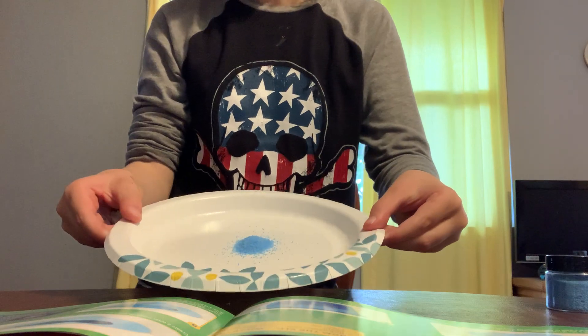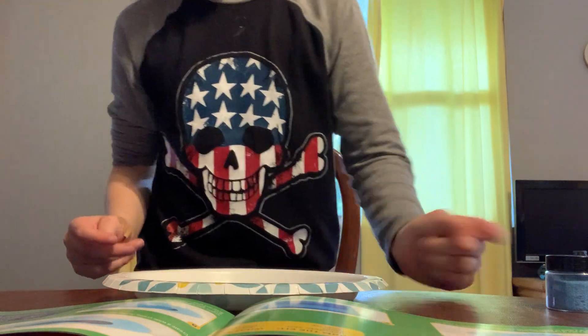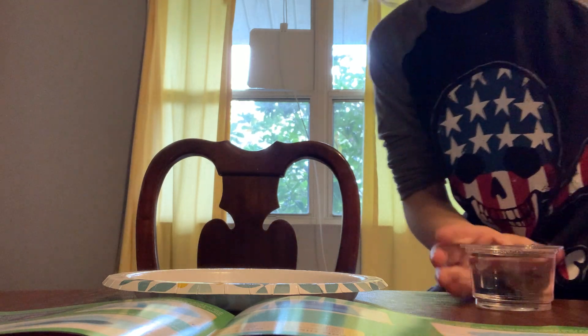So we have the pile of sand right there. Add some water to a cup. Now I'm going to fill up this cup. Okay, I have the cup of water.